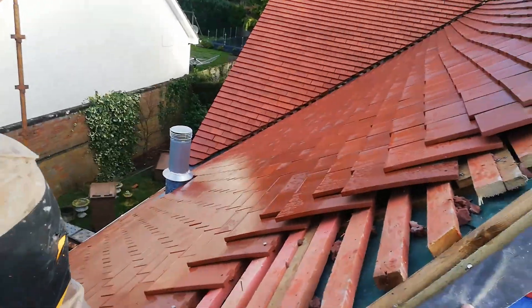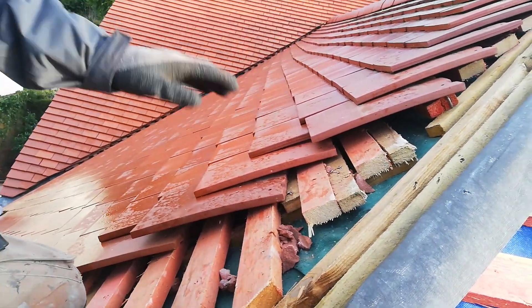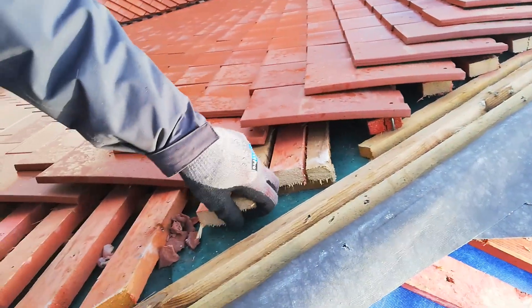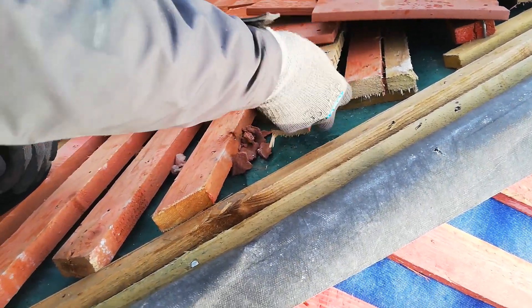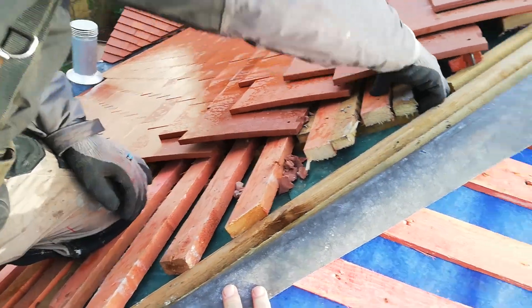We've gone so far up here and as you can see on the courses of the tiles, they've actually just raised this end up and it's got an angle so nothing's meeting. So we need to find out why, and I think these battens that the tiles are now nailed to, which are also nailed on with tile nails — this whole thing is just going to fall off.